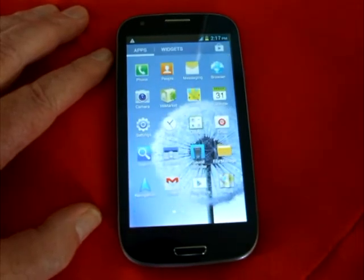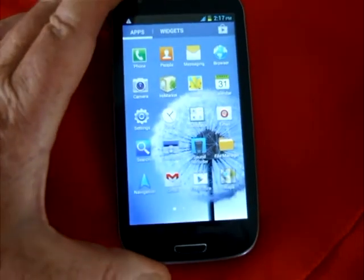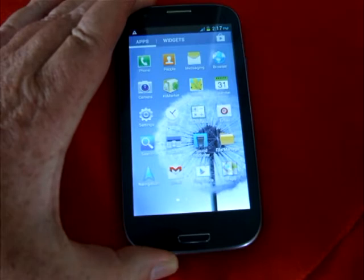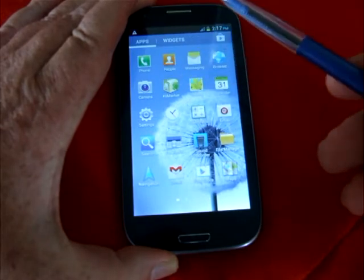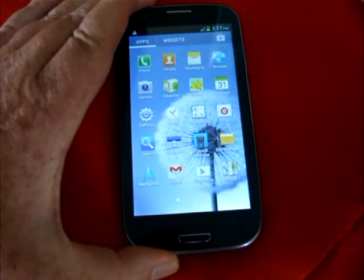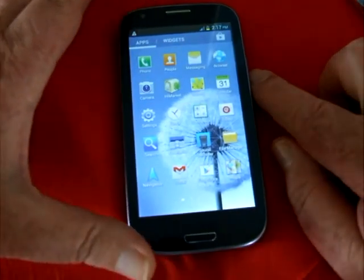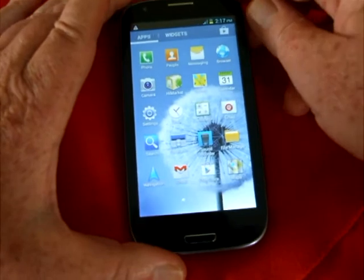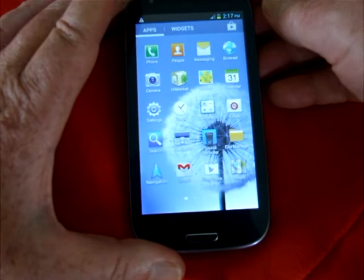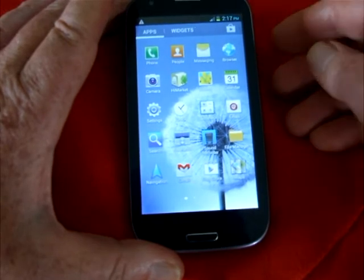Hopefully you'll see the phone reasonably clearly. You can't use a normal stylus with these screens because they're a capacitive screen. It's not pressure sensitive, it's touch sensitive. All of the more expensive phones, iPads and so on, they all use capacitive screens.